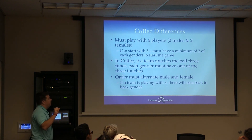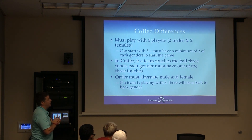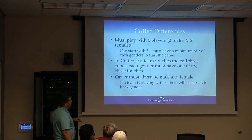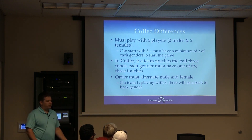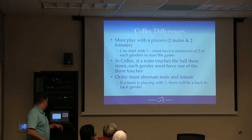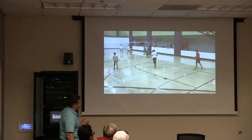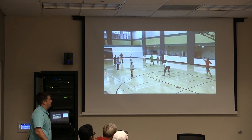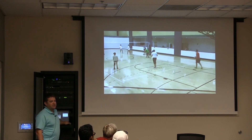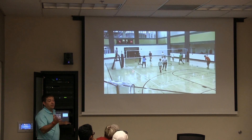In co-rec, you play with four players — two and two — and can start with three, two and one. If a co-rec team touches the ball three times, they need to have one of each gender involved. The order must alternate male and female. If they have four players it's every other; if three players, they'll have back-to-back genders for one sequence. The serve specifically has to alternate gender since they can go anywhere on the floor once it's served.